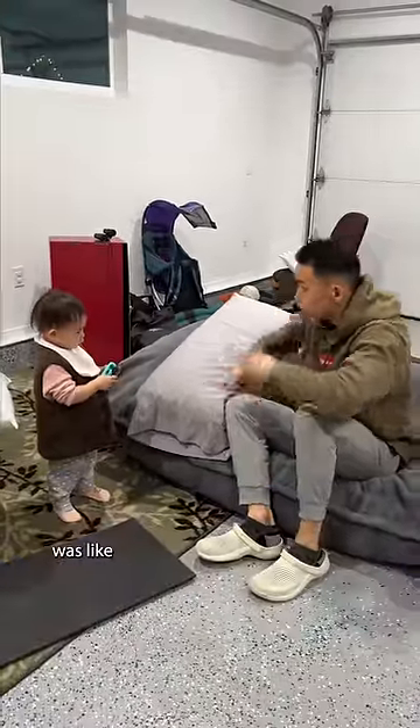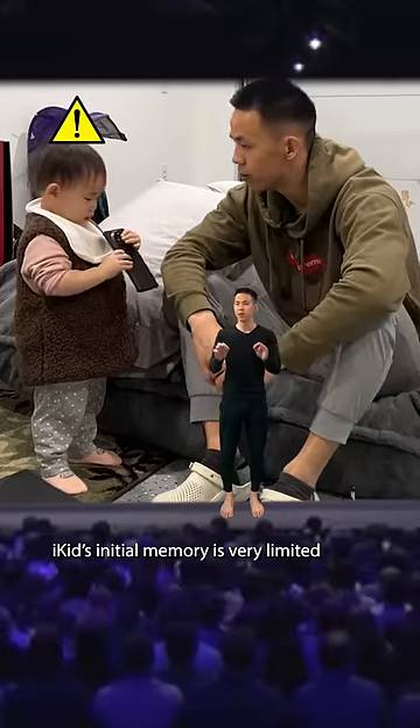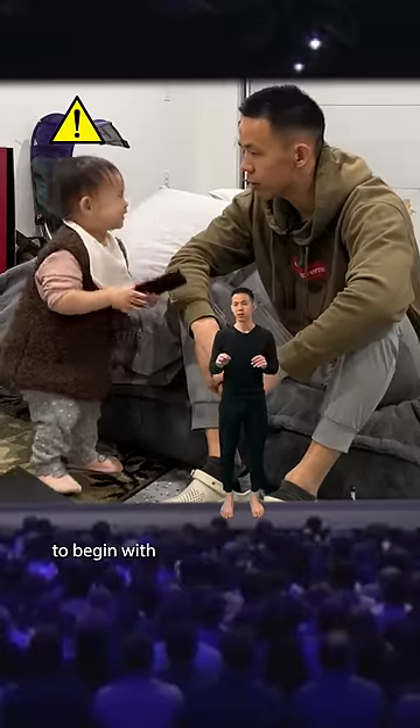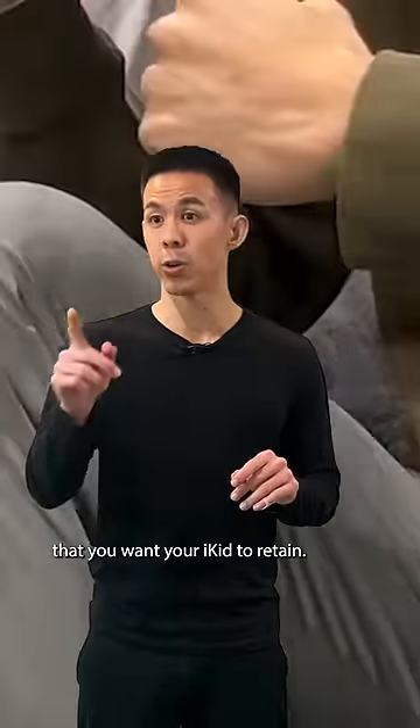The bad guy was like, pew pew pew pew pew, and daddy was like, pew pew pew pew pew. Unfortunately, iKid's initial memory is very limited to begin with, so it's best to just keep repeating one message that you want your iKid to retain.